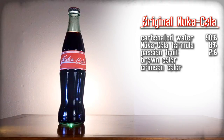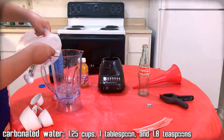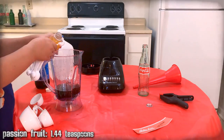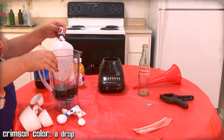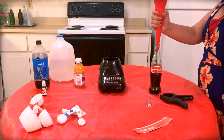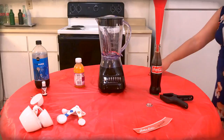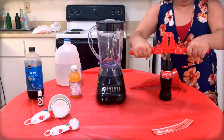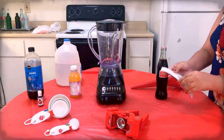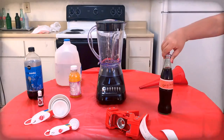Here is the list of ingredients we'll need. If you can get an actual passion fruit, that's great, but we're just going to be using some juice. Mix all the ingredients together. Use the funnel to pour the mixture into a Coca-Cola bottle. Top off the drink with extra carbonated water as needed. Use the capper to apply a Nuka-Cola cap to the bottle.